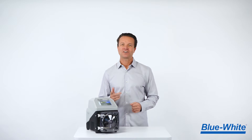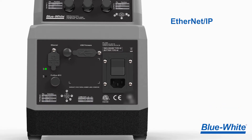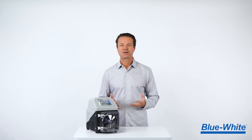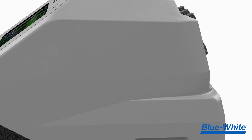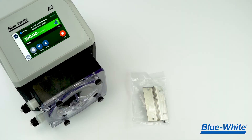The A3V also includes newer communication protocols like Ethernet IP, Modbus TCP, and Profibus. And as a bonus, we've added a helpful wiring guide on the back of the pump to guide you through the wiring process without the need for an instruction manual.